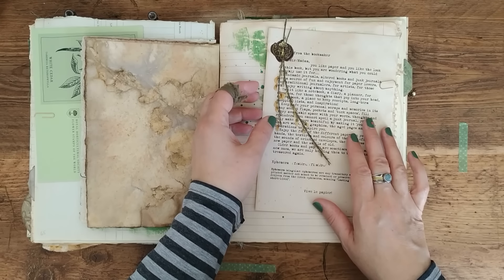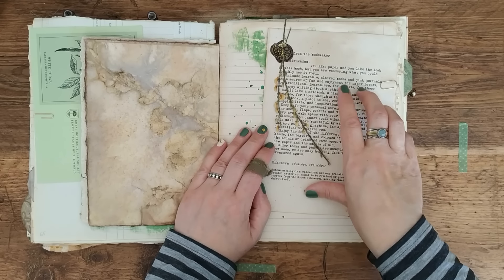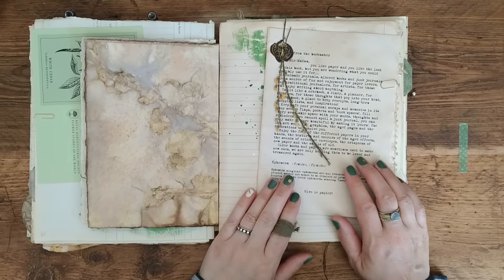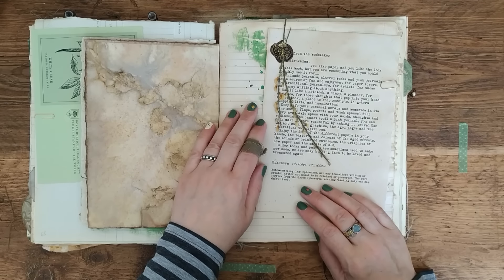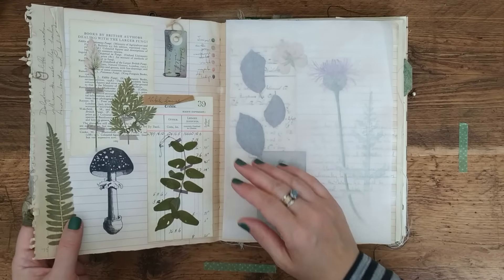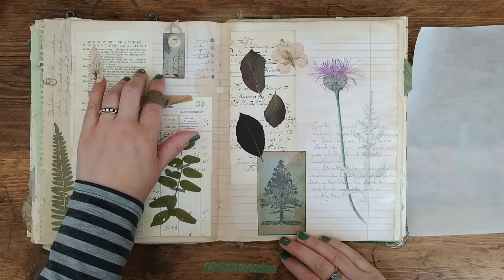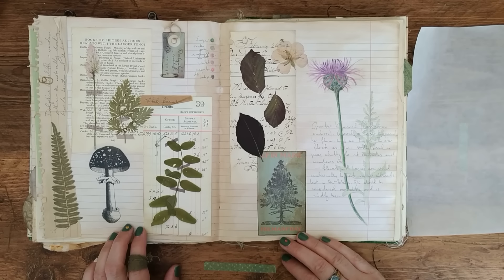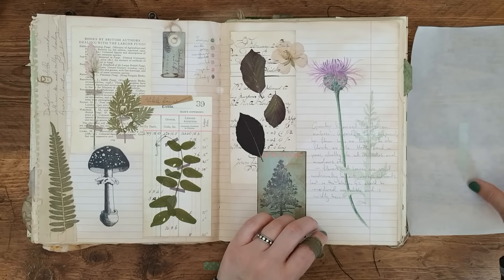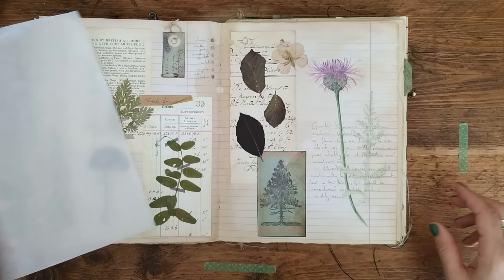There's a letter from the bookmaker — a little explanation of what to do with a junk journal — which I include with every journal. It's also a free download on my website. So that's the wax seal, and some more collaging. A little handmade label with a safety pin. Specimens and notes, and that's another drawing with notes. I've added a color swatch there too.